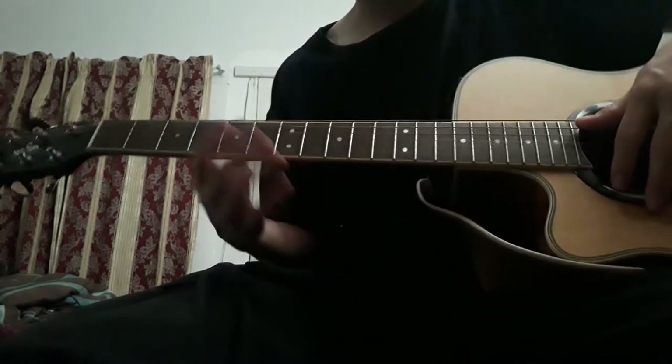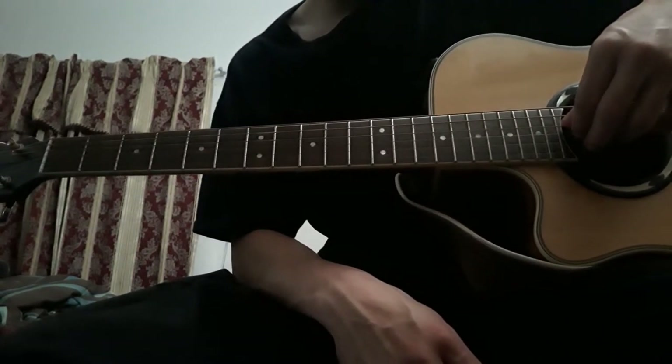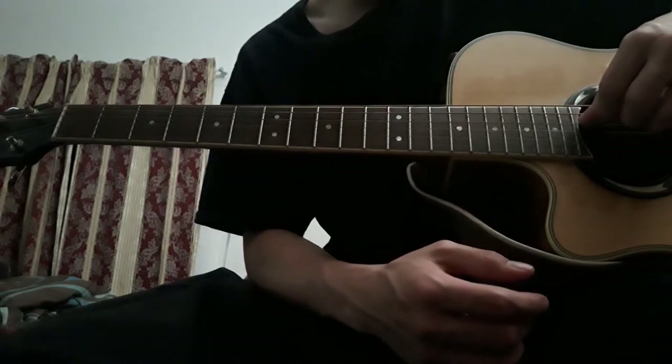It's only played on three strings: the second thinnest string, the third thinnest string, and the third thickest string. In the order I said those, that's B, G, and D.